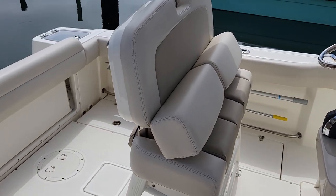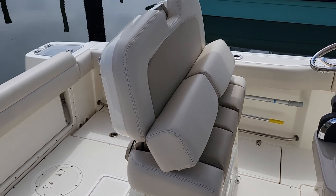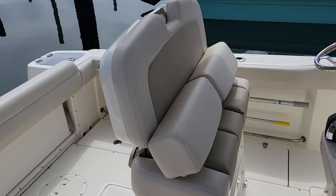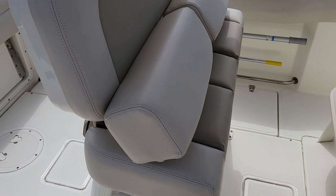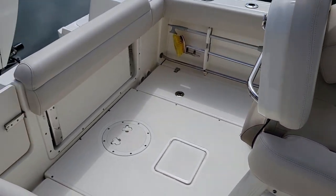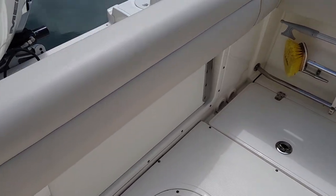Take a look at the photos. This leaning post has a few different angles on the backrest. It actually folds completely down and you can sit up on it if you're at anchor. And then these bolsters fold down as well.